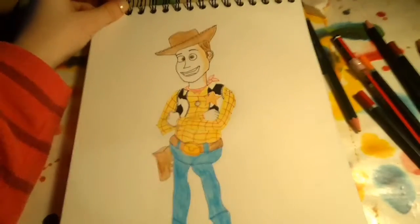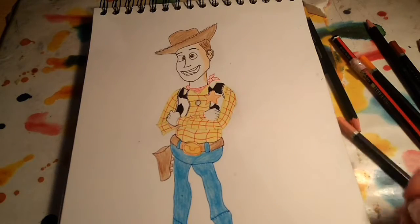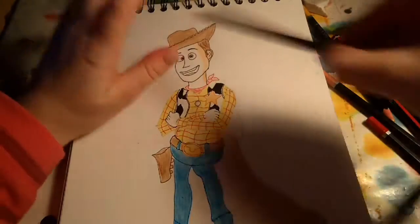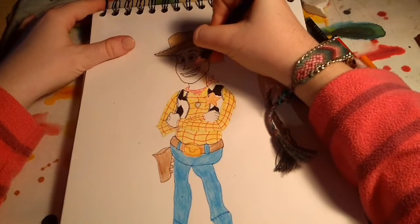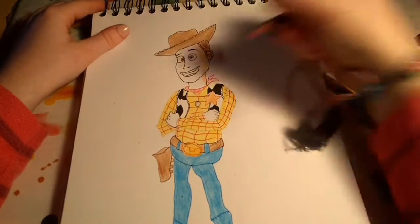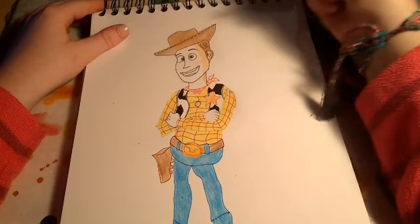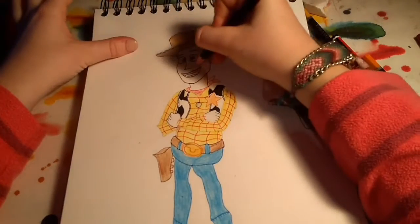When we are adding the skin colour, we want to add a little bit of red on his cheeks — it's kind of like a pinky red. Actually, I'm going to get more of a pink and just put a little bit on his face, because he's got like red cheeks. We don't want to press too hard because we don't want it to really show, just a little bit.